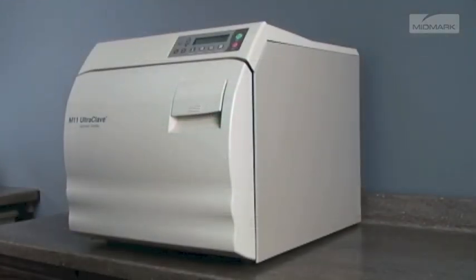Allow the chamber to cool. If excessive force is required to open the valve, or if it will not reseat properly, contact your Midmark authorized dealer.